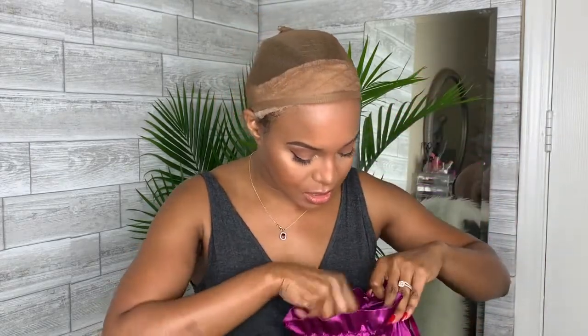Y'all are gonna see the synthetic hair I got today — I'm super excited! But first let me go ahead and put on this wig grip and wig cap because these cornrows are really fuzzy. Hair Spells sends you the hair in this beautiful satin bag — the packaging is gorgeous and it's perfect for transporting your wigs.